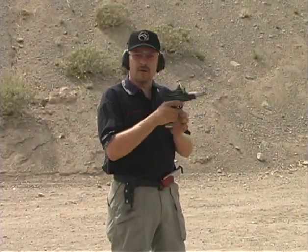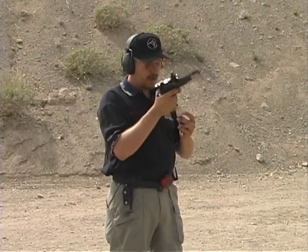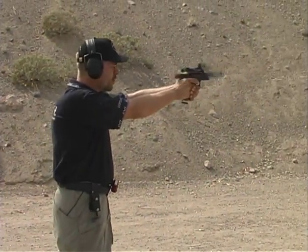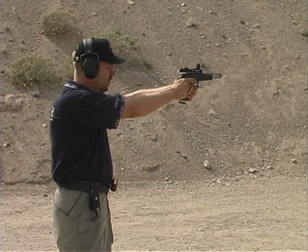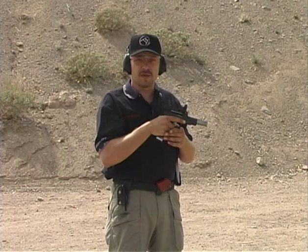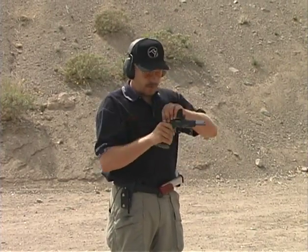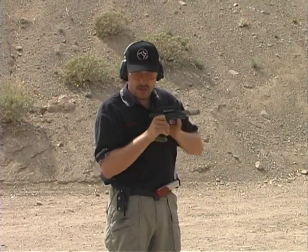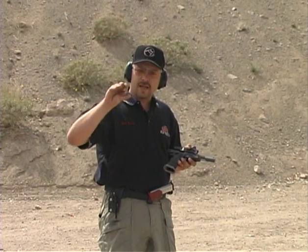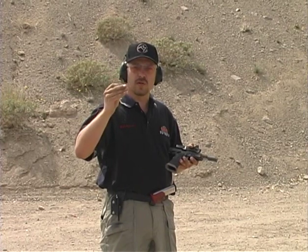I'm going to load one round off a normal magazine, and now we've got a squib right after this so you can hear what it sounds like. There's your normal round. Now you heard that little pop noise — that's the sound of the primer being fired and just pushing that bullet into the barrel. The case is going to come out and it's going to look nice and empty, but you'll notice it's solid black. It didn't seal in the chamber, which is a good hint that it did not push that bullet all the way out the front.